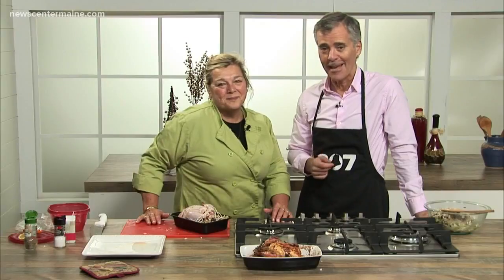The recipe is on our website, newscentermaine.com, also on our mobile app, along with more information about the Brass Compass Cafe and Archers on the Pier in Rockland. Lynn, thank you so much. Stay with us — we'll be back with more of 207 right after this.